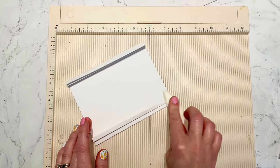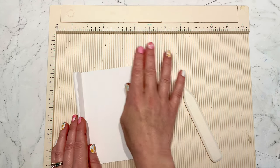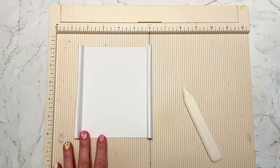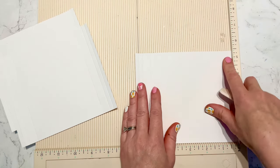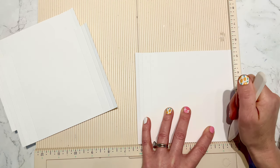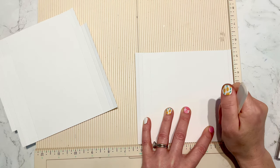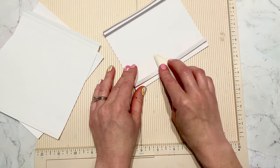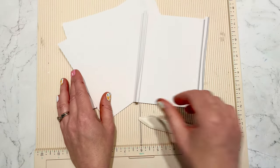That's going to be our base — it gives us the pop-up or dimension. I flipped my scoreboard around because I was able to hold the paper better this way, and I just scored up from those quarter, half, and one-inch marks. Then I did the same thing for the rest of my card bases.